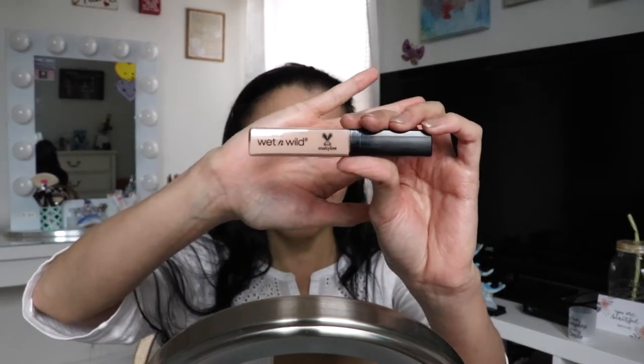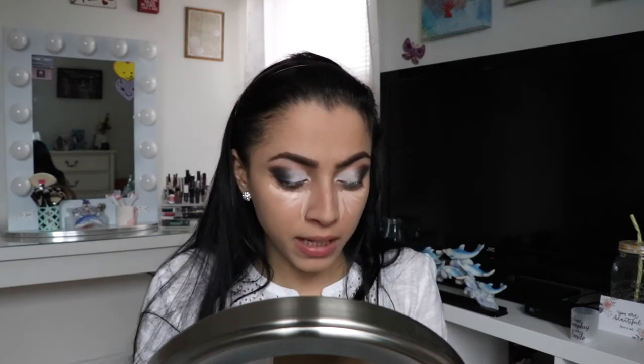Now we're going to go in with the Wet and Wild concealer in light ivory. It doesn't have that paint smell like the foundation — the foundation's paint smell is really strong, but the concealer is not. I'm going to use the tip of the sponge to blend. I'm liking the concealer — it looks very nice, it's not cakey but it's not dewy either. I have dry skin and I love dewy products, but even though it's not dewy, it's not emphasizing my dry spots or getting caked up.